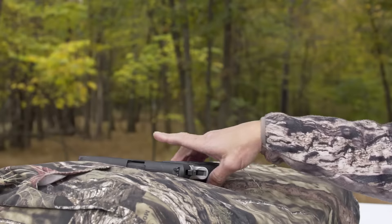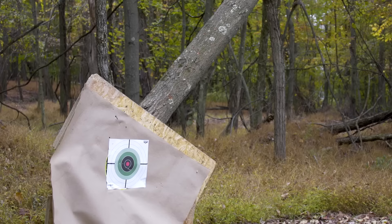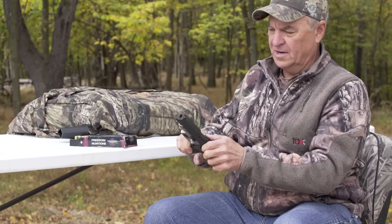I feel very confident shooting with a rest. I can shoot extremely accurate with this thing out to 67 yards. I've got a target set up down there and a nice bag right here. I'm going to go ahead and load it up, see what we have, and then head to the stand.